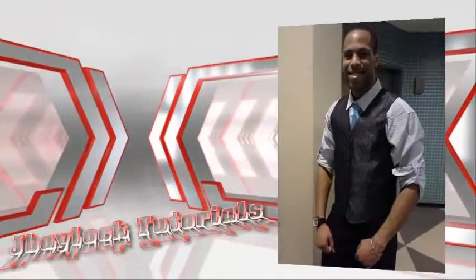Hey, what's going on YouTube? This is Jeff Balak with J Balak Tutorials and I'm here to give y'all some tips on how to work out. Welcome back to another J Balak Tutorials. Today I want to give you a workout tip, something that will pretty much help you guys out.